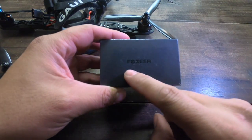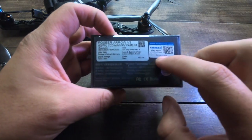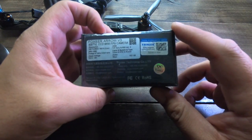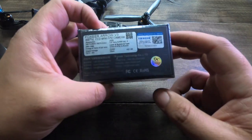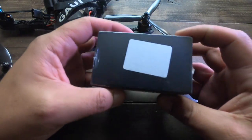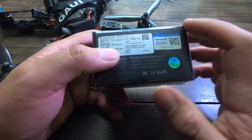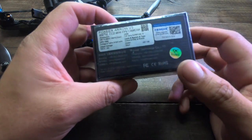Alright, so this is the camera we are going to be talking about today. This is the Foxier Aero V3 camera. It's got this cool little scratch and sniff sticker here. This is a CCD camera and it's 650 TVL. I like it. I've been actually using these cameras since like version one. I've always liked them because I did like the mic that was built in on the front of the camera, which was super cool.